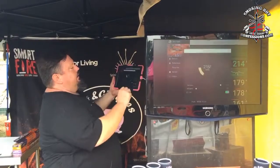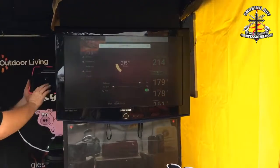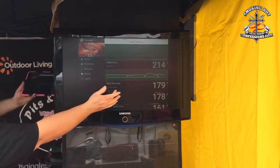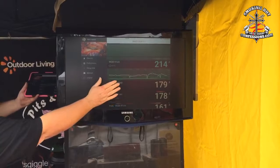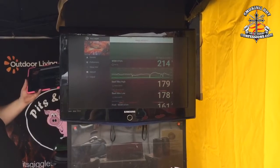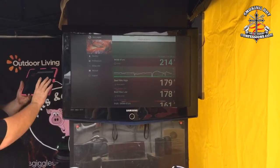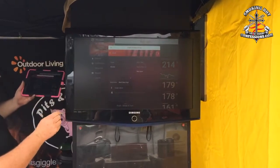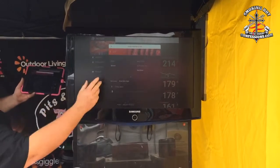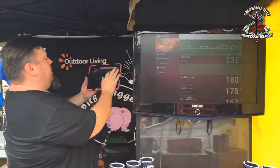Quite simply, you just set whatever temperature you want and the fan controls the temperature from there. In the extra list down here you can see the actual temperatures of the meat going through, and it'll set alarms for you when it's just about cooked. You just click on each number and you can set the temperatures, what type of meat it is, and what you're after. It all works rather well.